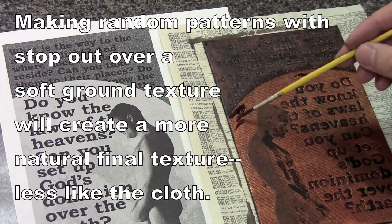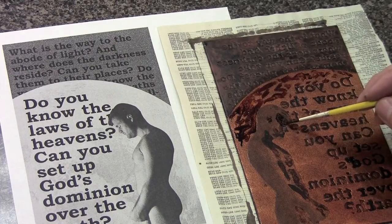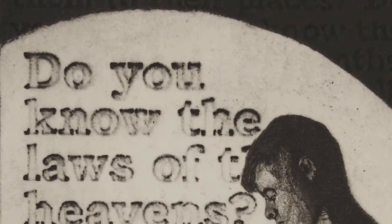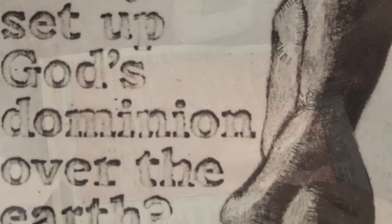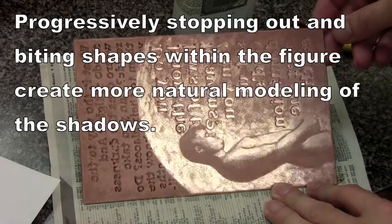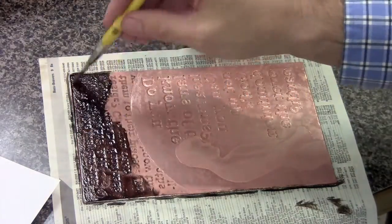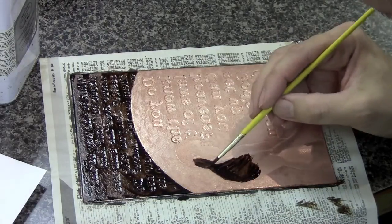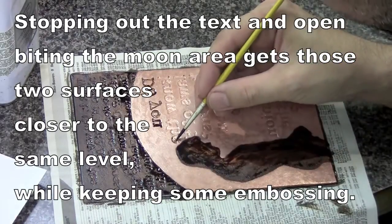Occasionally the letters are allowed to bite with soft ground texture so they become a little grayer. Soft ground in areas of the sky and on the figure softens things up and makes the texture less obvious, making it look more like a drawing. Hard ground lines are added to the sky to make it darker, and open bites continue to add texture that isn't too precise or obvious.